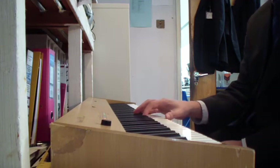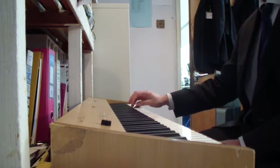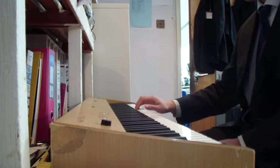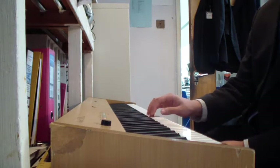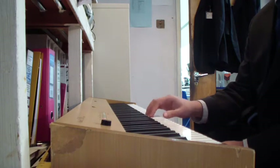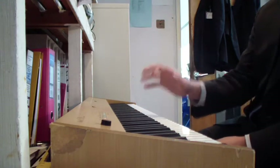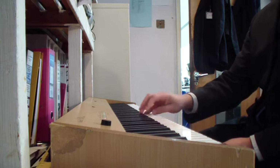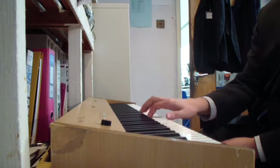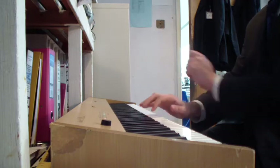Another technique I like to do is doubling the notes. Okay, I'm going to have a look at that and see if I can do it a bit quicker. That's a little bit more secure. Now I'm going to triple it — the first three notes, then stop.